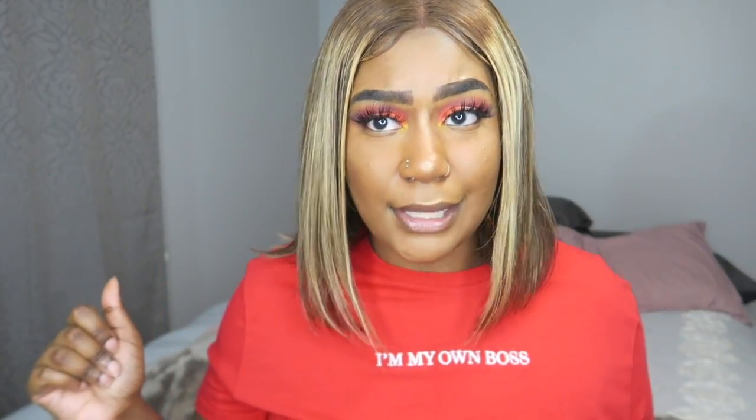I got the wig from Amazon, and guys, Amazon has wigs — most of my wigs that I've reviewed on my channel I've gotten from Amazon. Amazon has cheap wigs if you don't want to spend a lot of money but you still want to look cute. The wigs last — depending on how well you take care of them — they'll last you a couple of months.